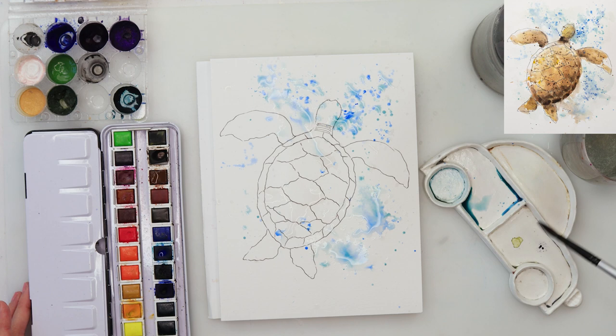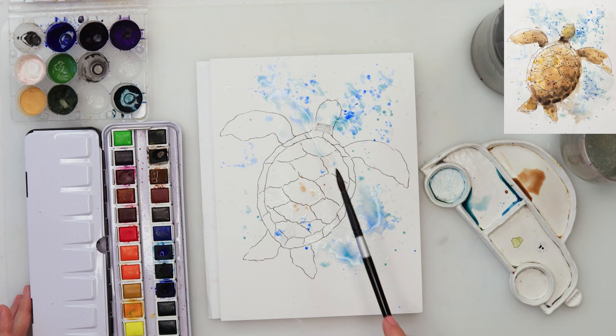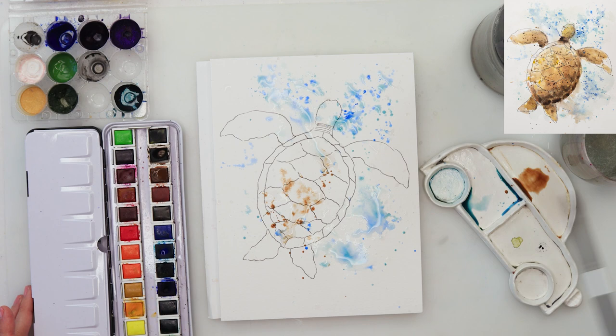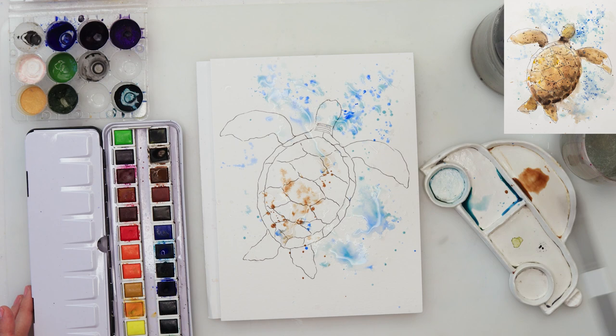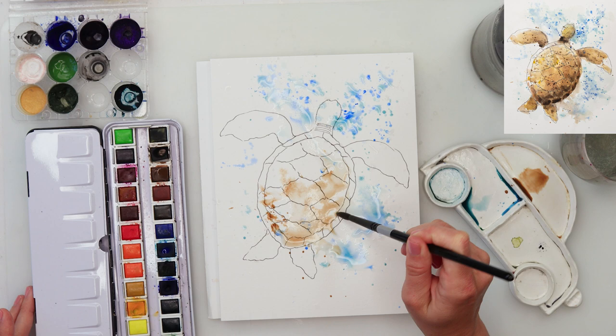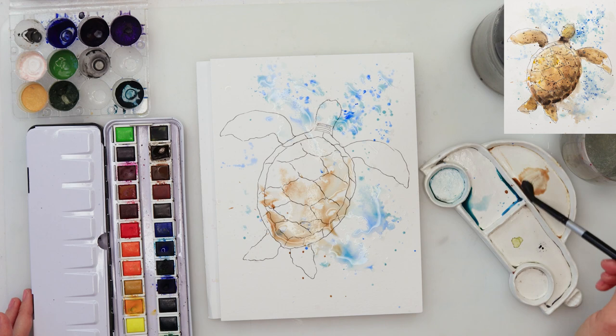Now I will pick up some burnt umber and do some splatters on our turtle shell — a little bit more — and on one side I have a lot of water, so just smudge that water around. Sorry, this is very loud — hopefully you can't hear that construction noise.